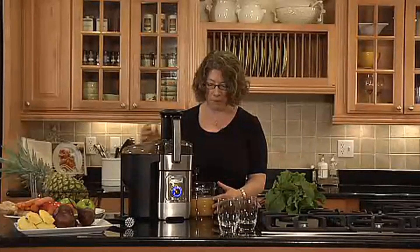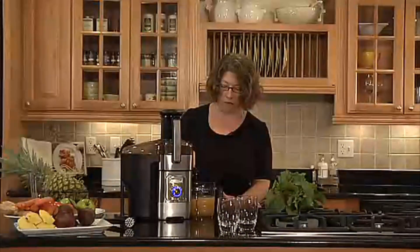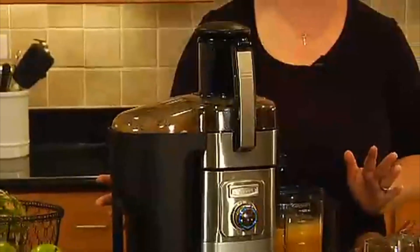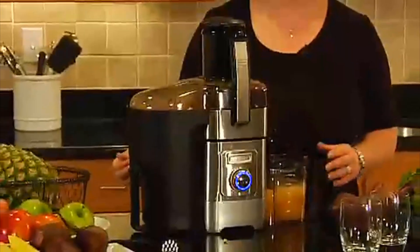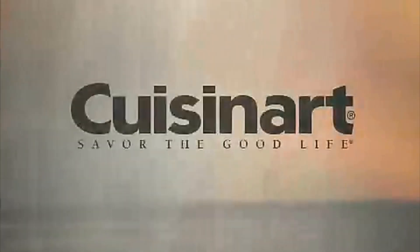It comes with the pitcher, and you can also use the spout to turn off the juice all the way. It's made out of die-cast and stainless steel. It also has a thousand watts of power, so you have lots of great power to get all fresh, flavorful juices right at home with the Cuisinart Juice Extractor.